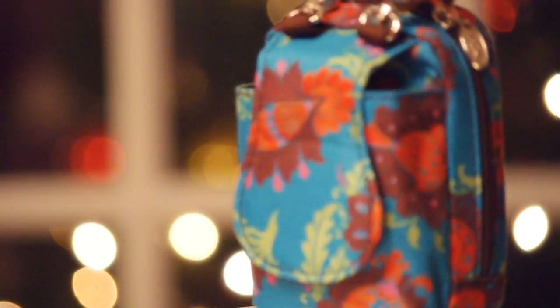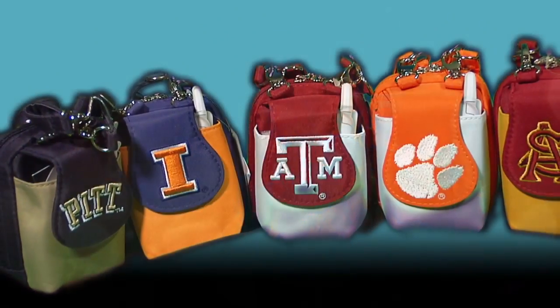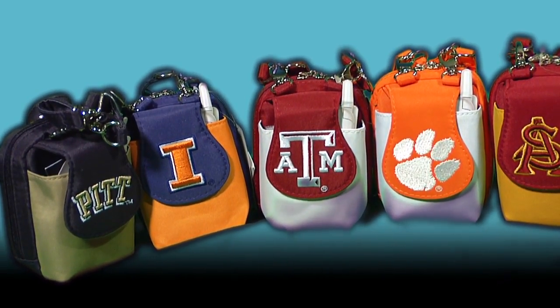It doesn't really matter whether you're 16 years of age or 60 years of age — this is a great gift for anybody. And you don't even have to worry about the right size, because one size fits all.